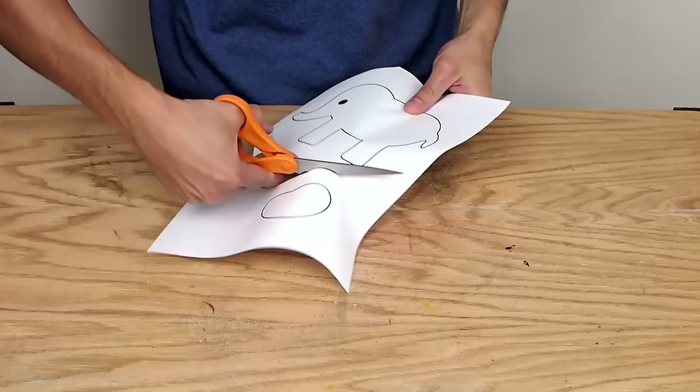When Abby was born I made this elephant design, and my mom — Abby's grandmother — made a blanket from it, so I used the same design to make this bank.